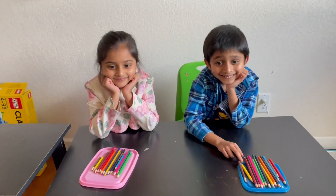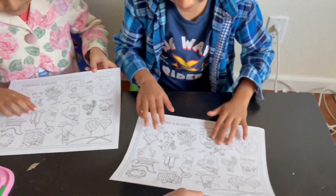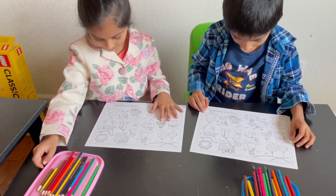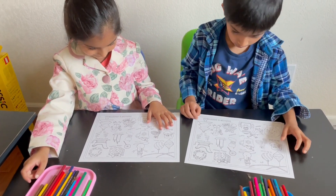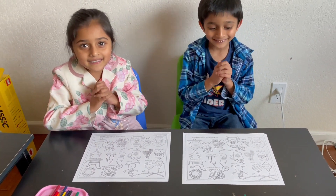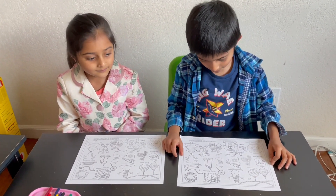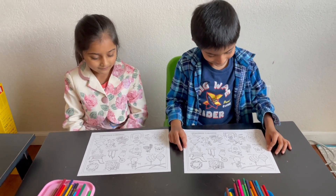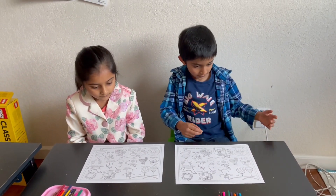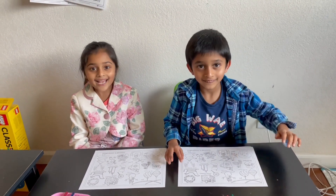Here's the activity for today: this is going to be a coloring sheet, a find-it activity, and once we finish coloring everything in, we're gonna fold the paper and make it into a card. So first, for the find-it activity, I'm gonna give you clues and then you have to find out what picture I'm talking about, say the name if you know it, and then color it in. Ready? Let's start!